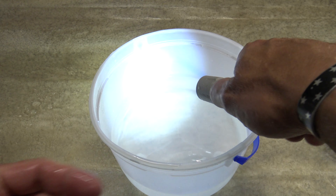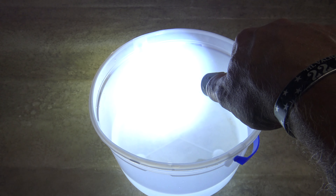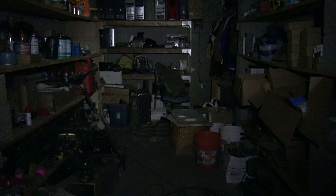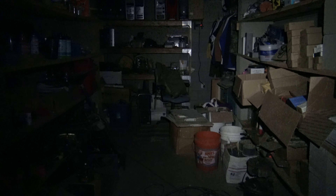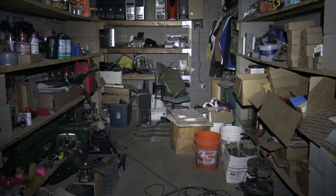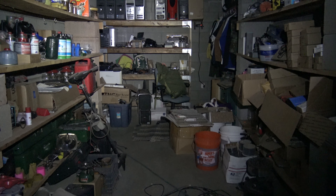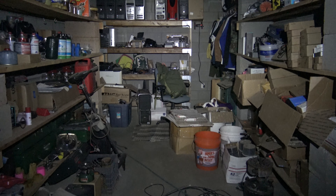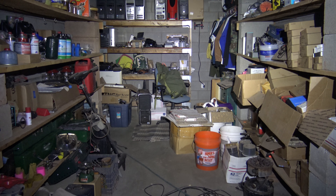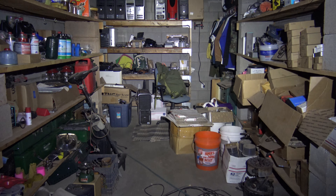Now looking at the night shots: low is 50 lumens for 25 hours, and you can see it has a very floody pattern with 24 meters of throw. Bumping up to medium — 200 lumens, 10 hours of runtime — I love the beam pattern here, with 49 meters of throw.